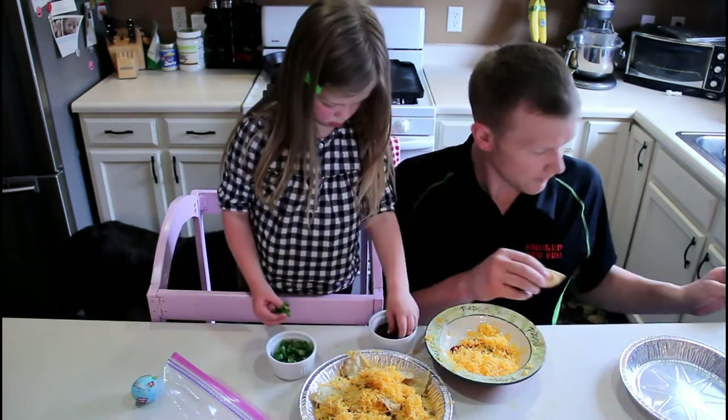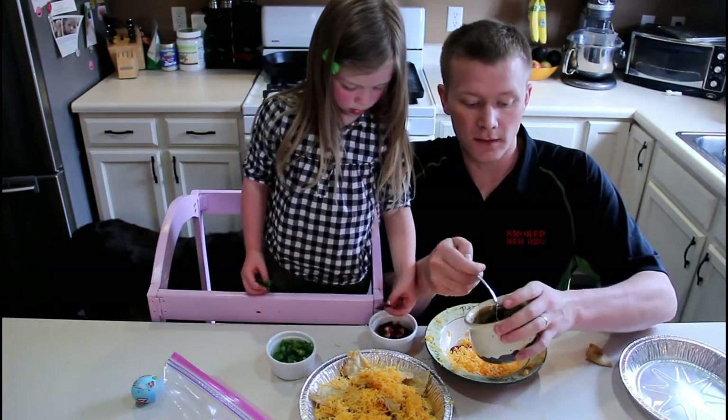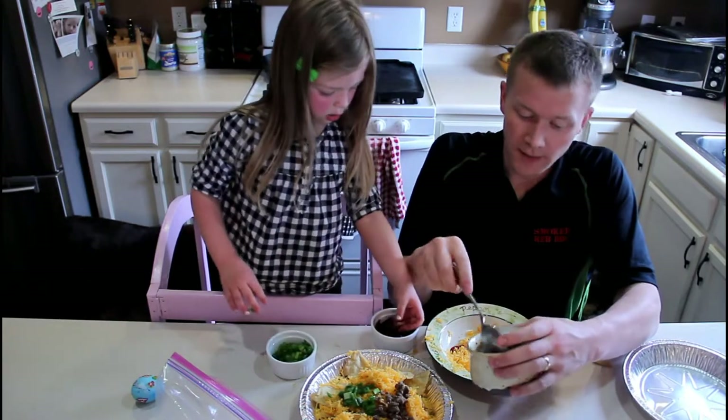Do you know what this is? Is that bacon? Yeah. We also got some bison meat ground up here and cooked.